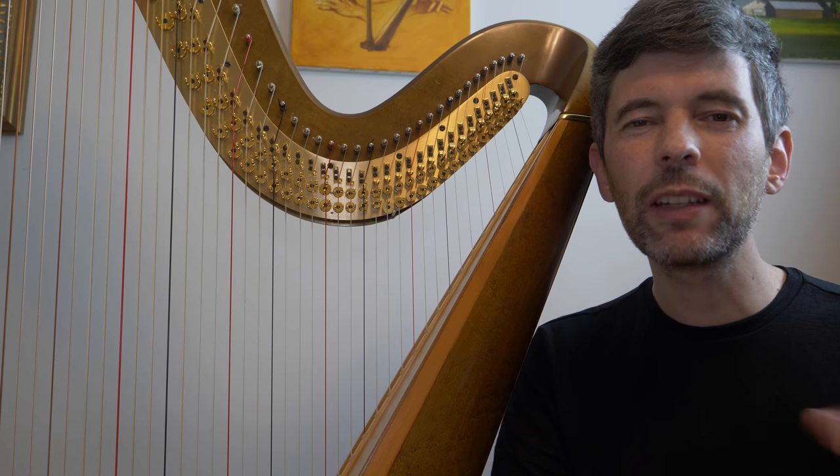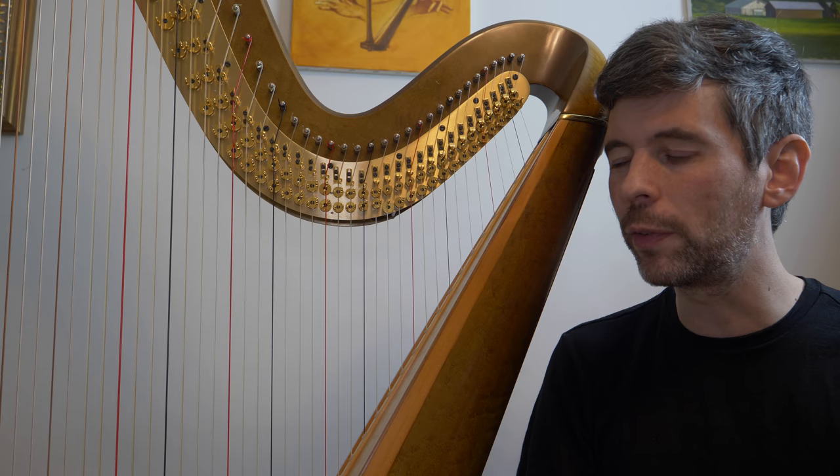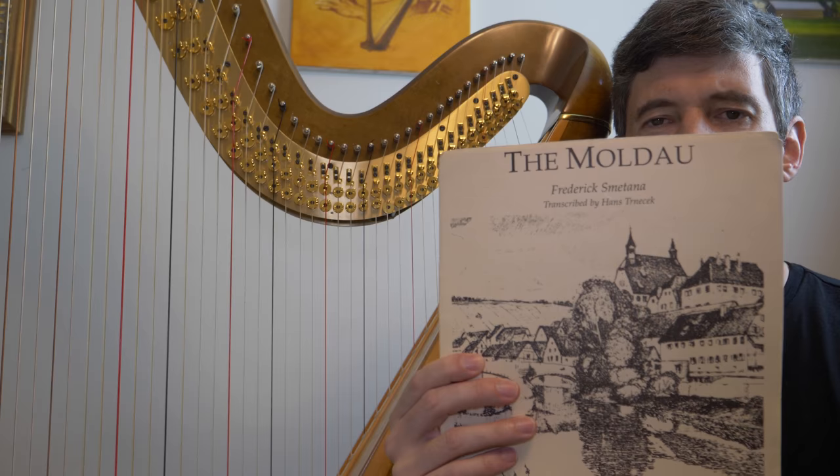Hello everyone. It's September 18th, 2018. It's Tuesday — it's Harp Tuesday! And in this episode of Harp Tuesday, I'm going to do something similar to that episode I did on the prelude from Debussy's Suite Bergamasque. I'm going to do a short problem-solving episode on the end of Smetana's The Moldau, or Hans Turnacek's wonderful transcription of this. This is, of course, a fantastic piece of music, one of my absolute favorite pieces to play, and I'm preparing it for my fall concert tour.